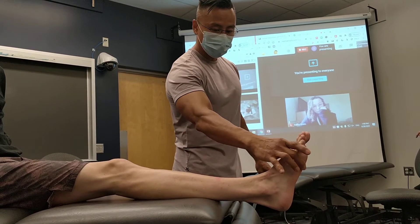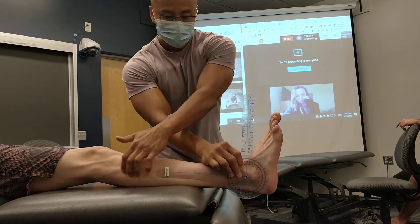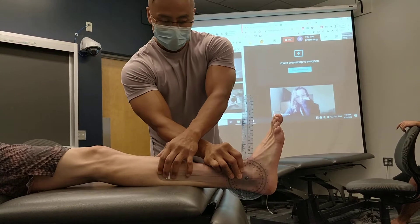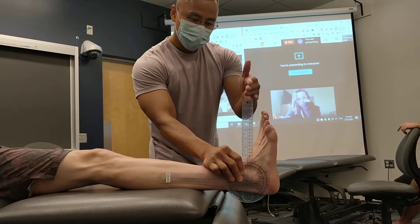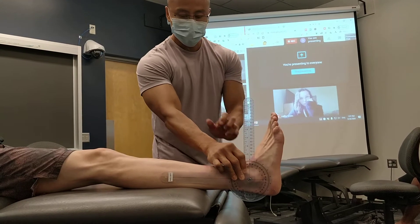So let's just start normally first. He's at 90 because this is at 90, and I'm eyeballing. This is parallel. This is perpendicular. So the plantar surface or shaft of the fifth is perpendicular to the tibia and fibula.